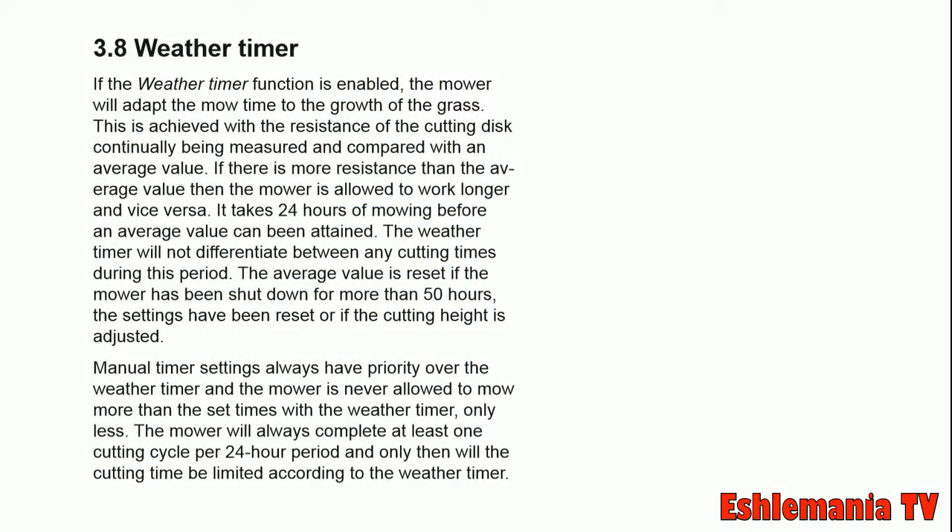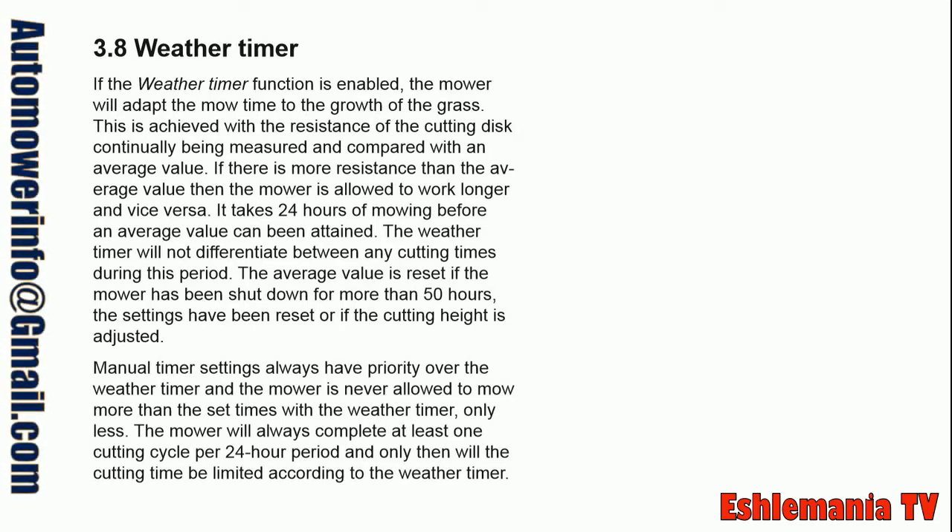When you want to learn something about a product, the best place to start is the technical manual. Right here is what the technical manual has to say about the weather timer: if the weather timer function is enabled, the mower will adapt the mow time to the growth of the grass.